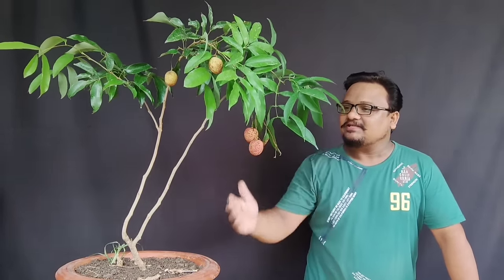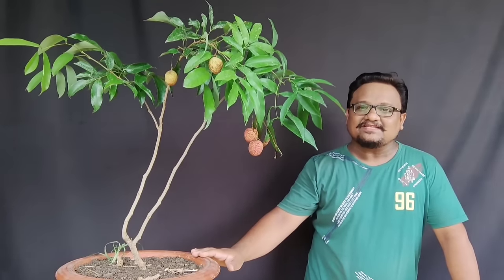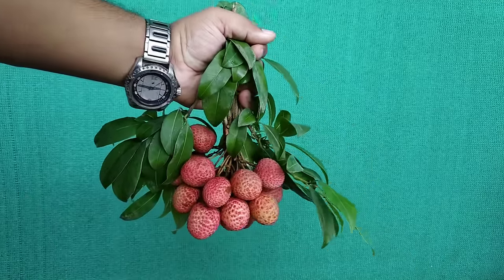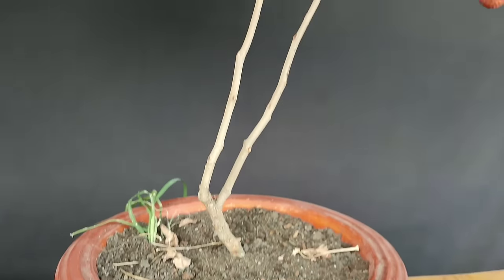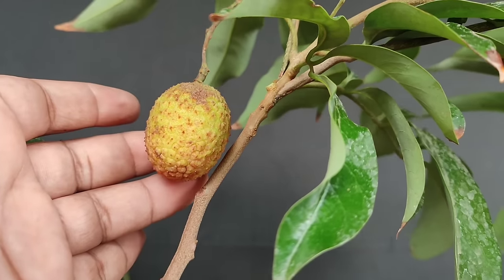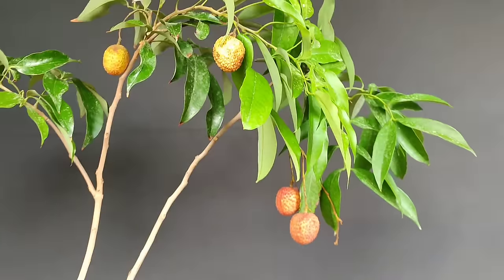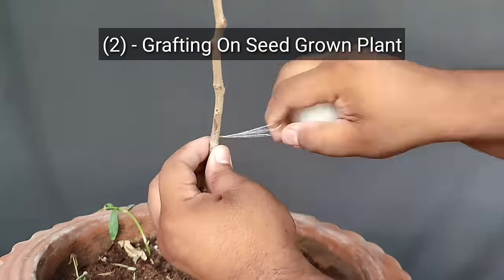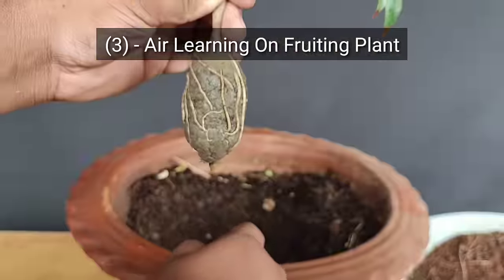इस छोटे प्लांट में भी फ्रूटिंग हो रही है और इसकी लीचियां पक कर हार्वेस्टिंग के लिए तैयार हो गई हैं। अगर आप भी मेरी तरह गमले में लीची का प्लांट अपने घर पर उगाना चाहते हैं तो इस वीडियो को पूरा देखिए। लीची गर्मियों से लेकर बरसात के मौसम तक मिलने वाला ऐसा फल है जो सभी को बहुत पसंद आता है।